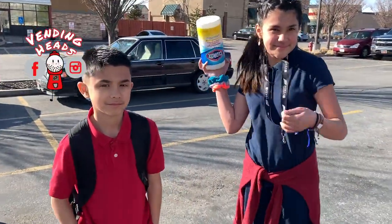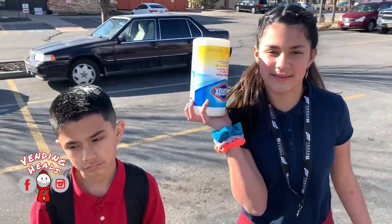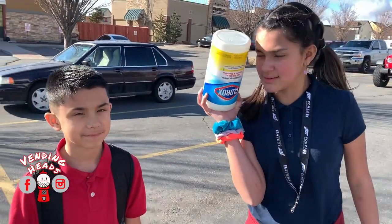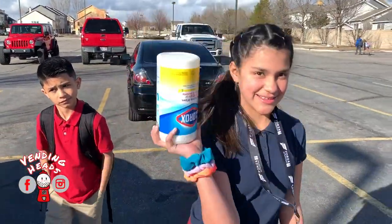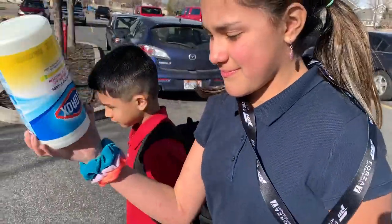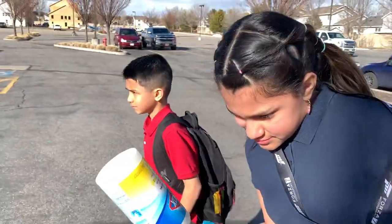Hey, what's up vending heads? The kids just got out of school, we picked them up and we are going to do our last collection on this spiral gumball machine. The last one. It's going to be our last collection because we've got some bad news — this location is actually going to be closing up, so we're going to collect from it now. Let's see how much money is in it. Poor guy. We're going to have to start looking for locations for that gumball machine.